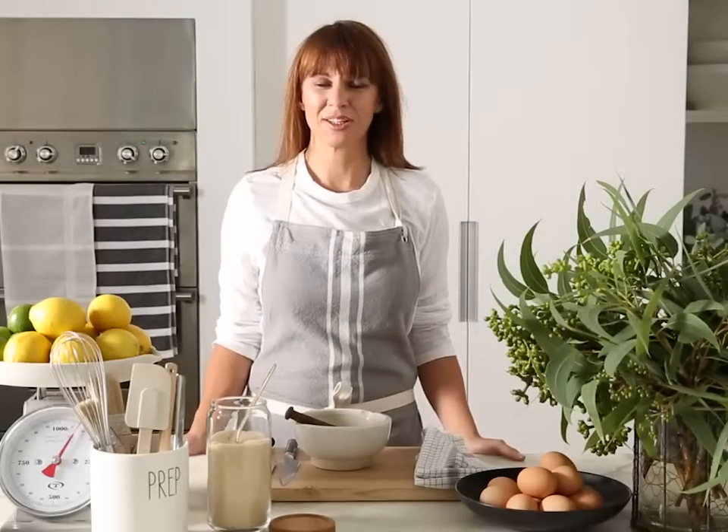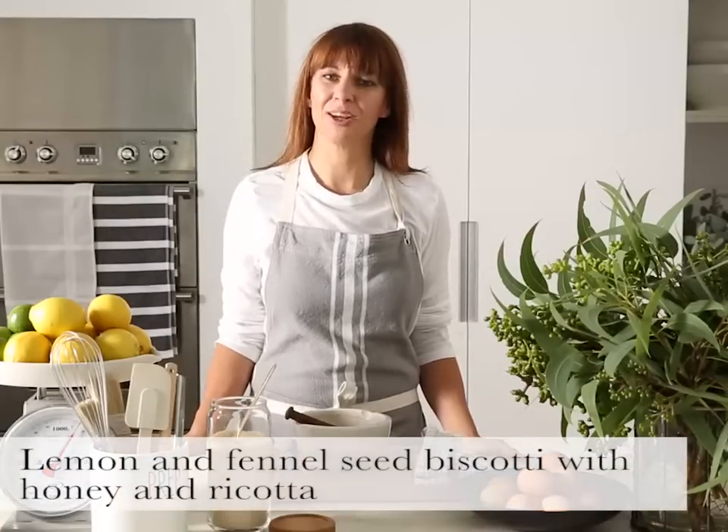Hi, I'm Emma Knowles, Food and Style Director at Gourmet Traveller magazine. Today we're going to make a lemon and fennel seed biscotti with honey and ricotta.